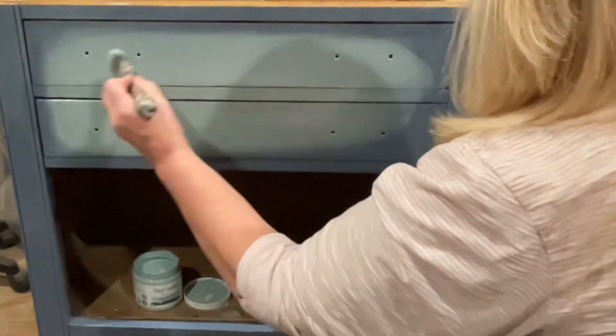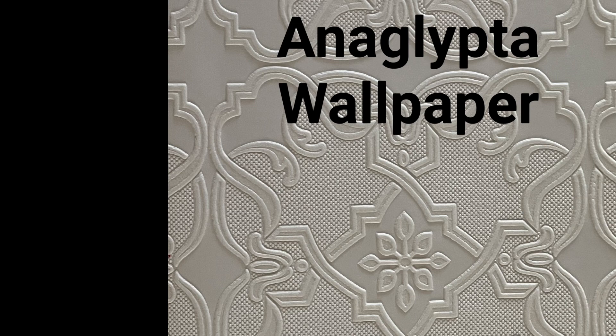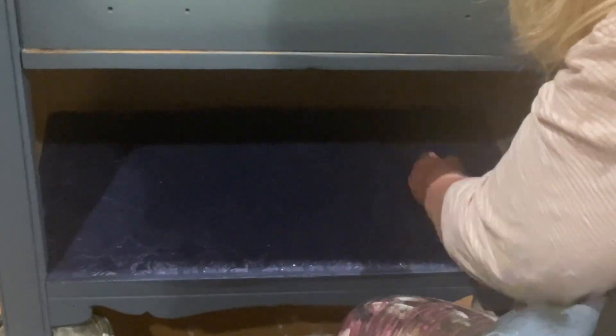This is anaglypta paper — the wallpaper I used to line the drawers and also to put on that bottom shelf where I removed the cabinet doors. I painted it with Paint Couture's Night Sky chalk paint, then dry brushed over it with that same Admiral Blue, and adhered it with the decoupage medium in matte.